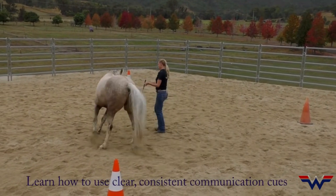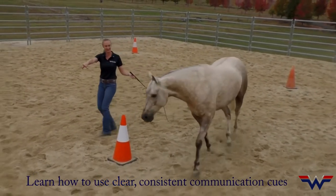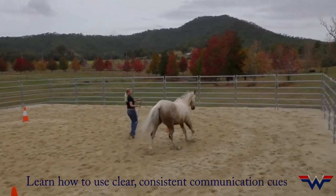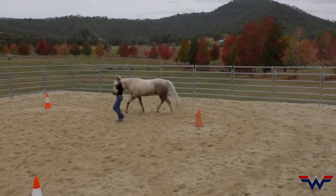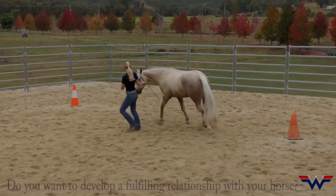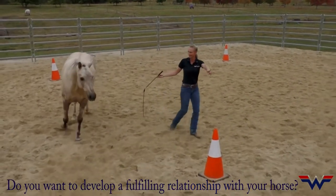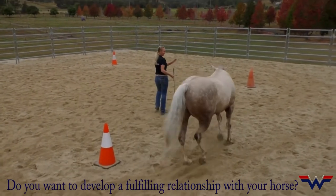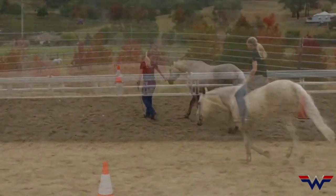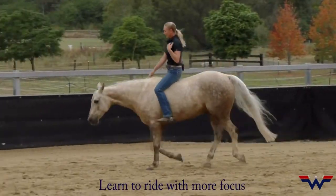Now I draw my hand in more, support with my stick, so that circle around the cone changes. Now draw in, change direction. Now circle around me — change my body. It has more draw and more twist, and then back over here, make the circle bigger.